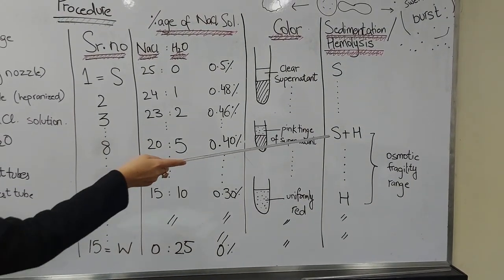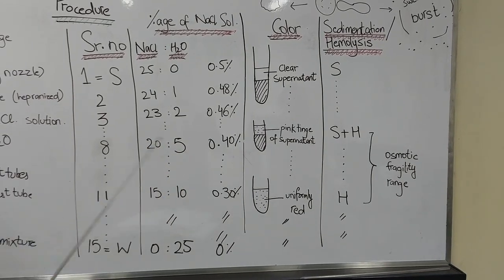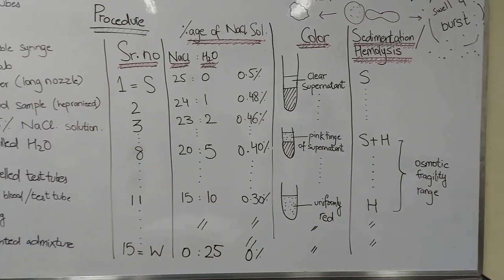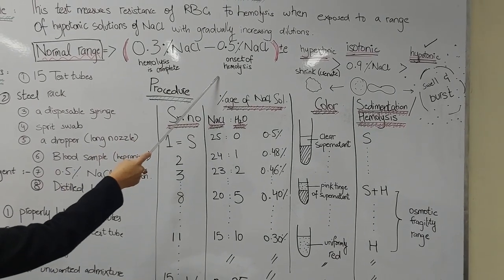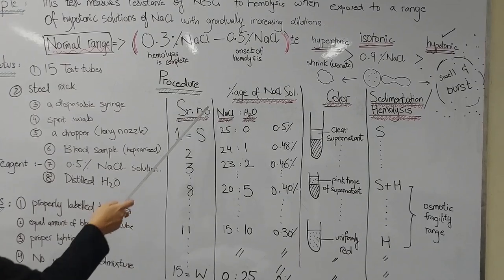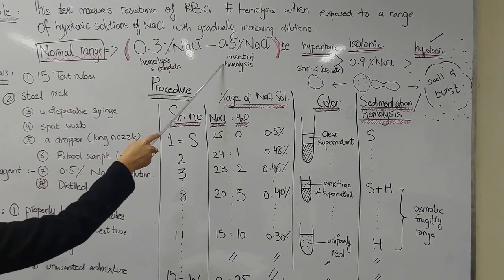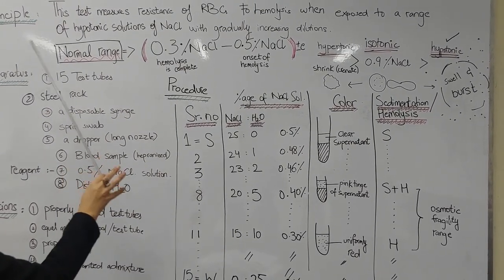The range from where hemolysis begins to where hemolysis is completed is our osmotic fragility range, which normally is 0.3% to 0.5% sodium chloride — with onset of hemolysis at the more concentrated end and complete hemolysis at the more diluted end.